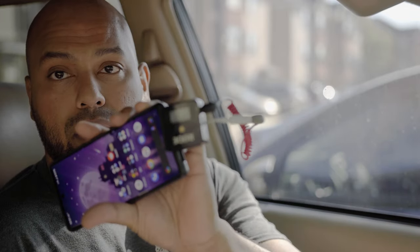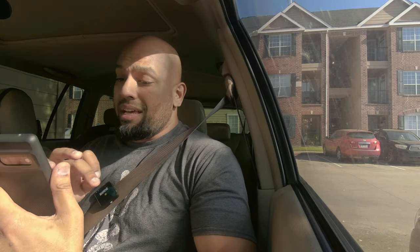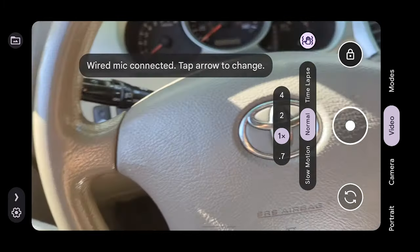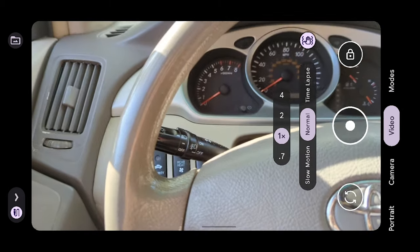Once you've got that plugged in, clip the microphone onto the seatbelt itself so it's nice and clear. Start screen recording on the phone so you can see exactly what's happening. Enable your camera — I have it set to double-press the power button. Then go to video mode. It says 'wired mic is connected — tap the arrow to change.' Select the microphone. If you don't select the microphone, you're not going to be recording any audio. Press that record button and you are now recording audio directly onto your phone.